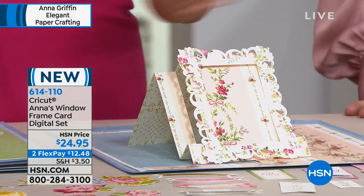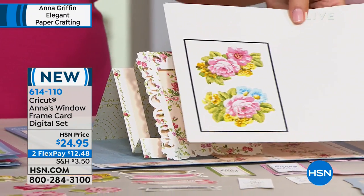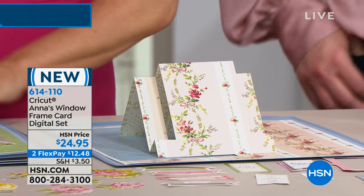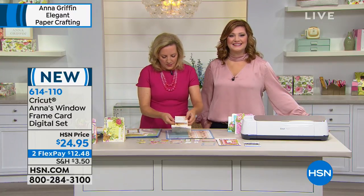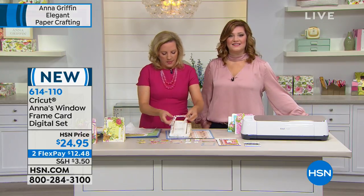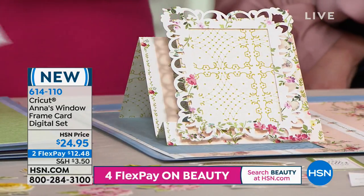If you don't know how to color it, it doesn't matter. If you're an expert, you can take these and embellish with things you already own. Her designs are just fabulous. And I ordered that plaid shiny paper — everyone's loving that. I ordered it for my girlfriend because she loves plaid, so I'm glad you came out with that.